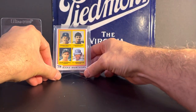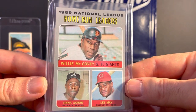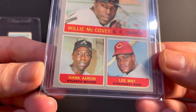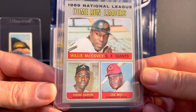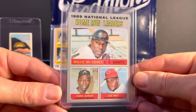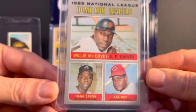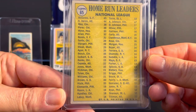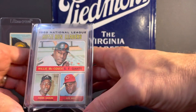I also added to the collection this 1969 NL Home Run Leaders card with Willie McCovey, Hank Aaron, and Lee May. I've always loved these 60s and 70s League Leader cards. I thought this one looked nice — it's a little bit off center, but other than that a really sharp looking card. And I paid five bucks for that one, so I was happy to add that.